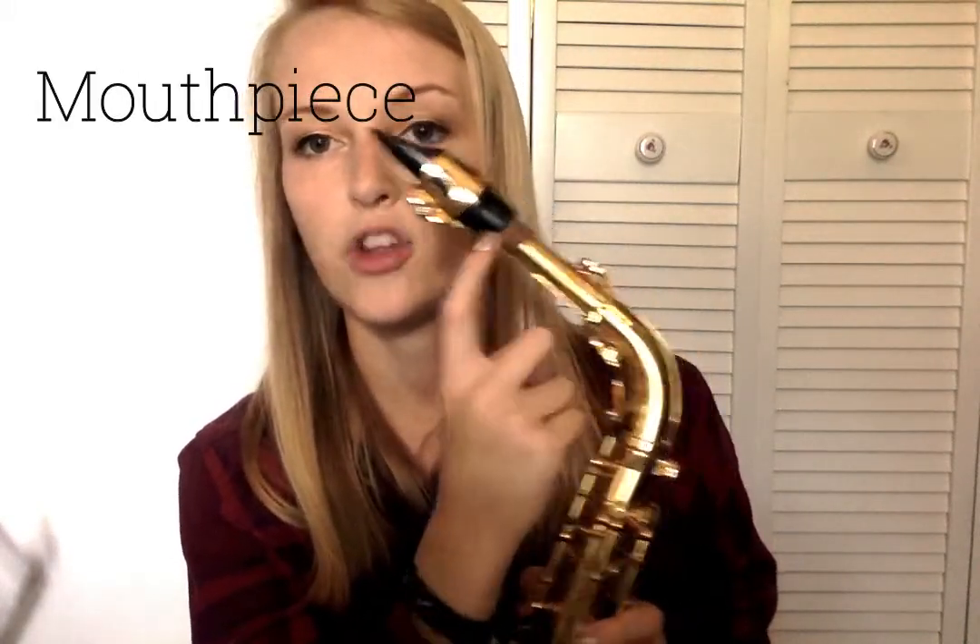The saxophone also has a ligature that holds the reed onto the mouthpiece. The parts of the saxophone are the reed, the ligature, the mouthpiece, and the neck — the neck comes apart from the body. There are fewer parts to the saxophone overall. This is an alto saxophone. There are also soprano, tenor, baritone, and bass saxophones, along with different variations of those.